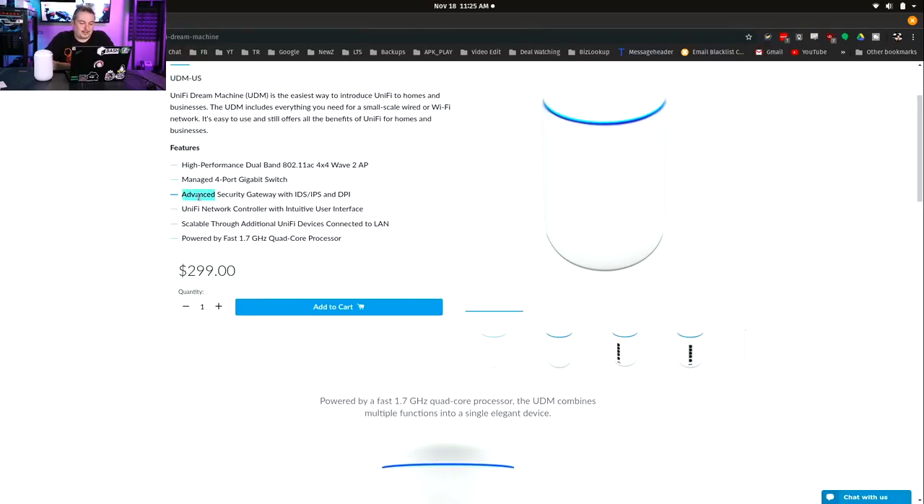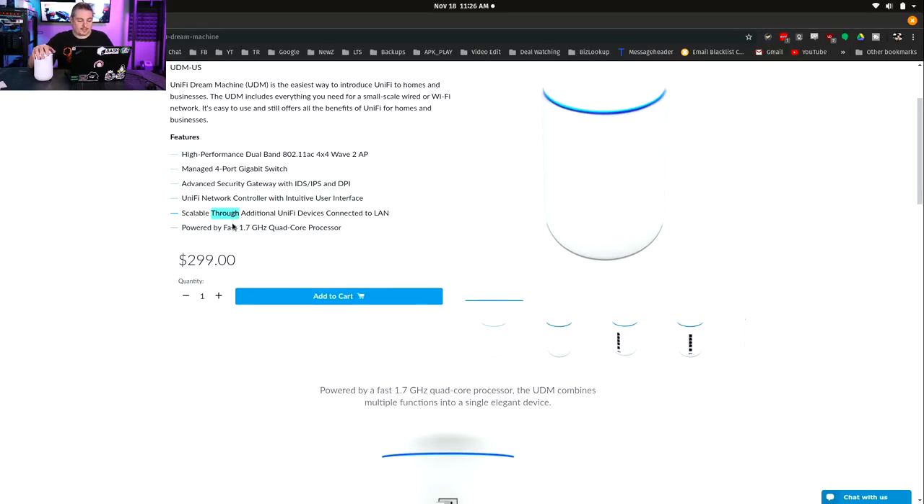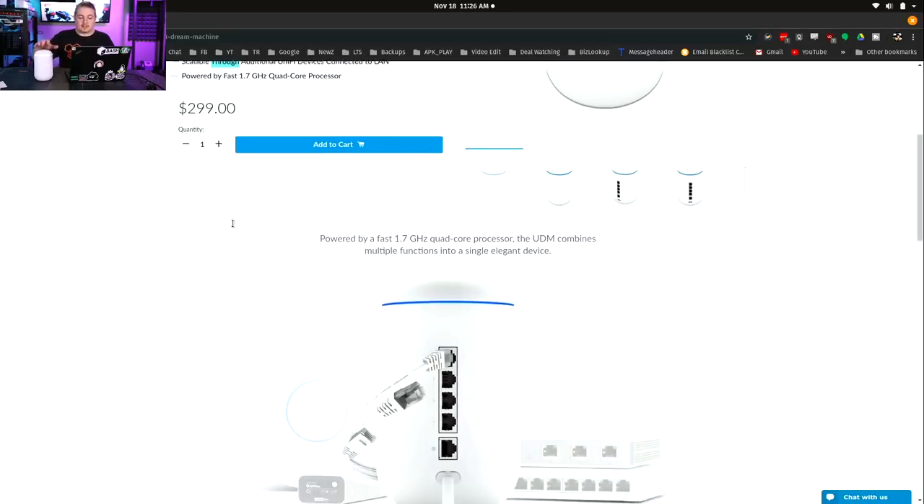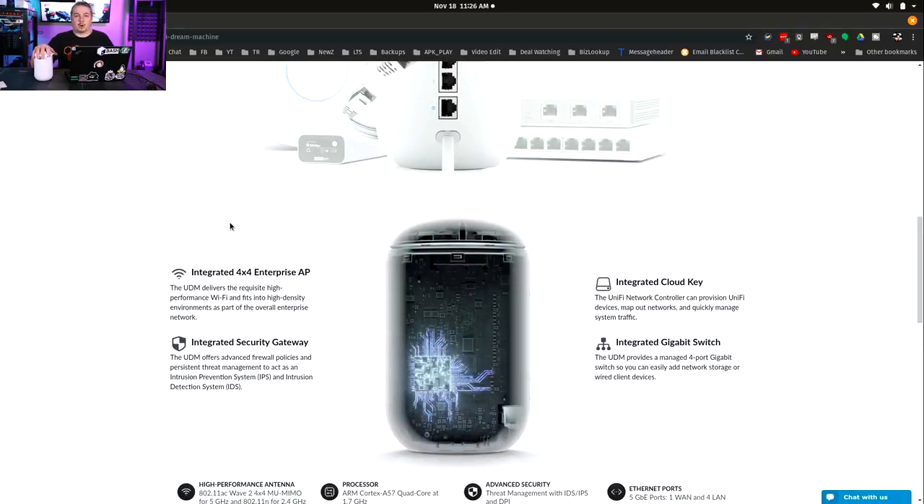Advanced security: intrusion detection and intrusion prevention system with deep packet inspection. This has been a challenge on previous lower-powered USGs — they couldn't get full 1GB throughput with these features on. This claims to be able to do 1GB with full IDS/IPS, which is awesome. The UniFi network controller interface is loaded on here. It's scalable through additional UniFi devices connected to the LAN — you can expand and connect other UniFi Wi-Fi devices through the LAN port. It doesn't act as a centralized controller for other sites; it's designed to host itself.